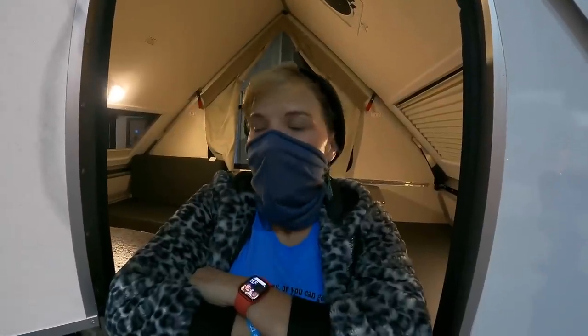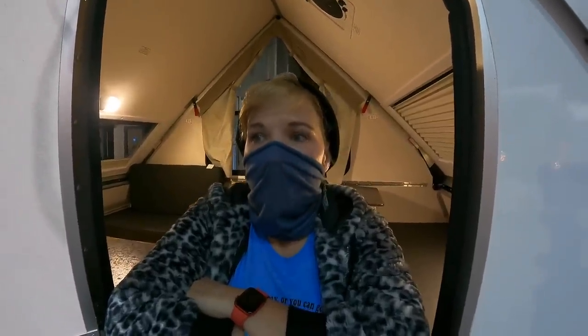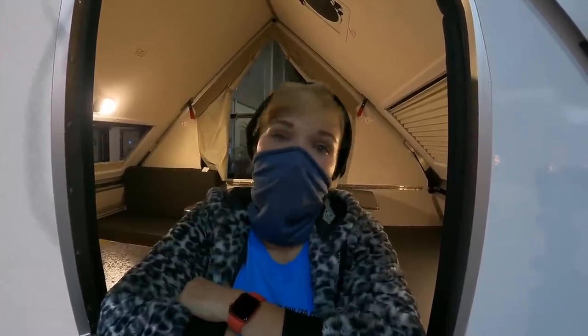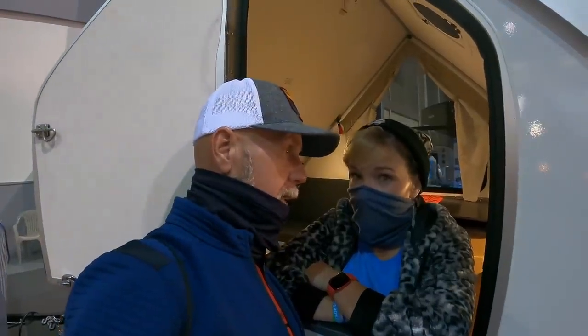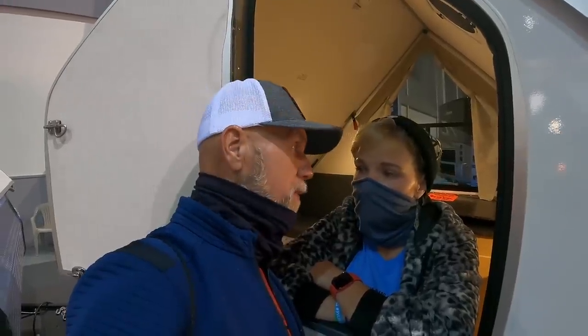Yes or no for grandma? There are a lot of yeses — the price is right, it's very light and she could take care of it easily. She's keto, so she doesn't need a big kitchen; she'll just bring her George Foreman grill. But the fact that it doesn't have a bathroom is probably a no. And even more important: grandma's 71 years old — I don't want her constantly raising and lowering the top, whether it's hard-sided or not.